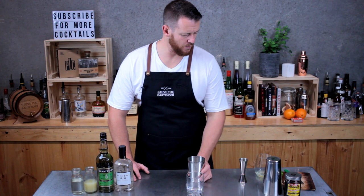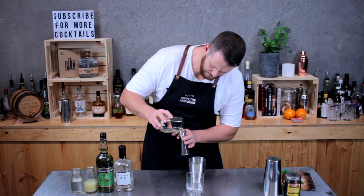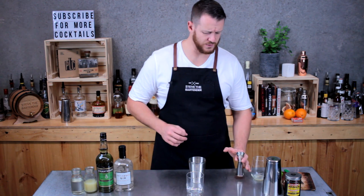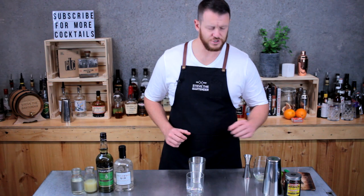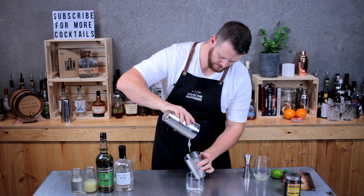This one contains egg white so we're going to dry shake this first. Start by adding 15 mils of egg white — it's a little bit hard to measure but it's easier out of like a sauce bottle or a squeezy bottle. Then just add a single cube of ice to your shaker and give it a quick shake.